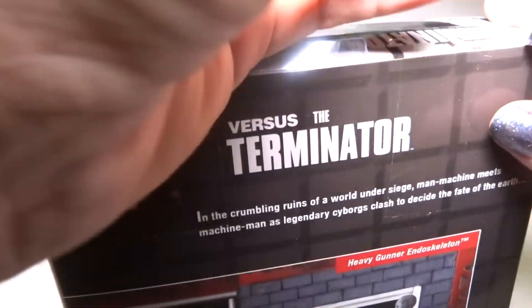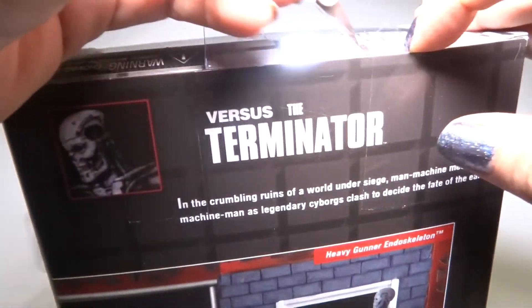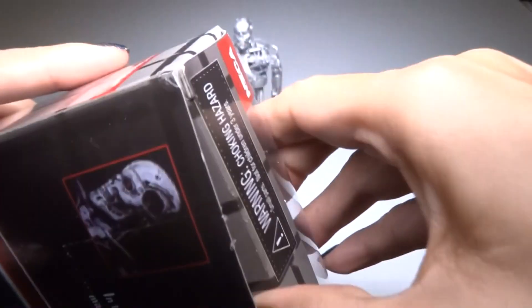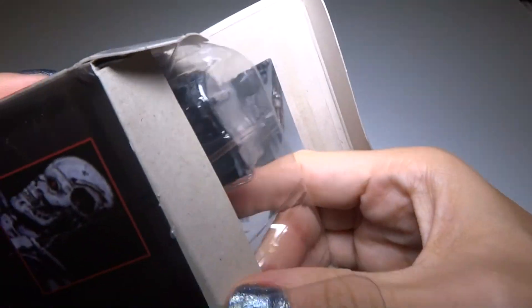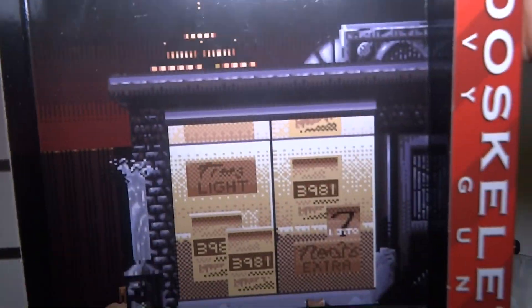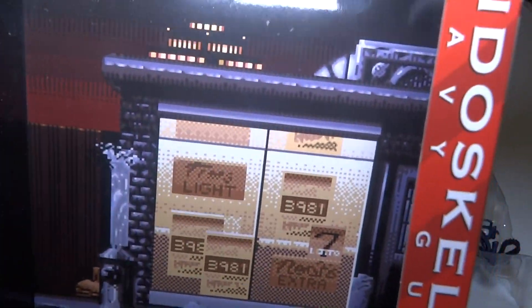So let's get that one open too. This one has two pieces of tape. Oh, and this one has a cooler background. It almost looks like a video game. Is this supposed to be on the game?